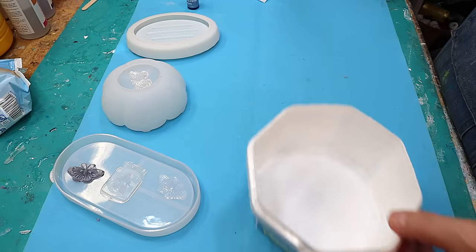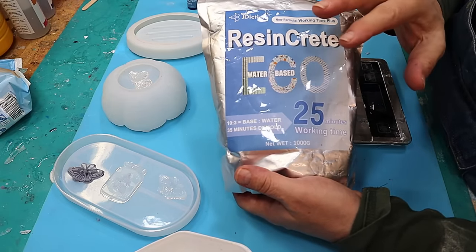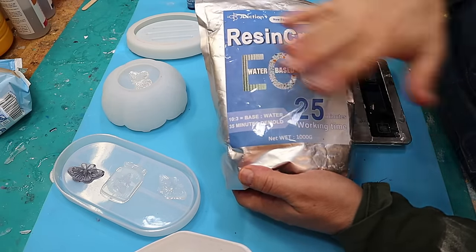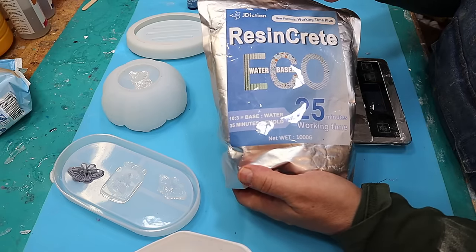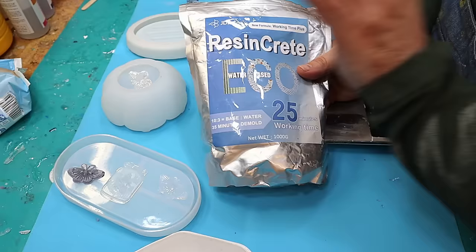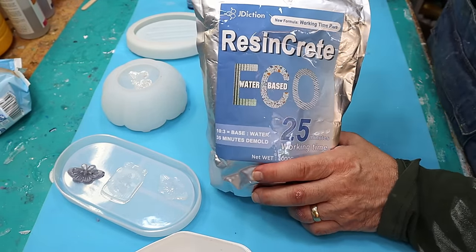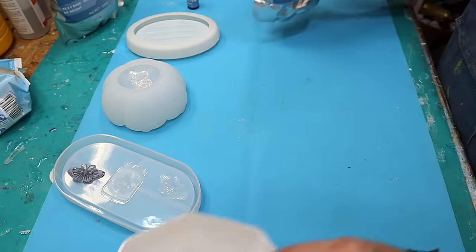Now I need to mix up my resin crete. I love it — it's so much better than plaster of Paris for this sort of thing. Once it's fully hard it dries much harder than any other casting powder I've used. I'm using the 25-minute working time version today to give me a little extra time. If you haven't got that one, the general cure one will work just as well.